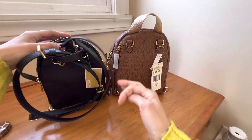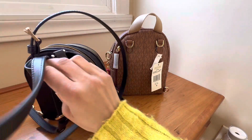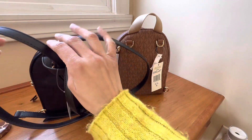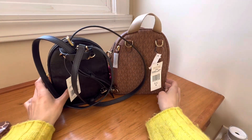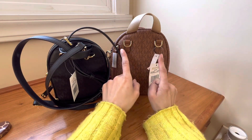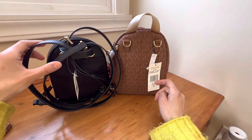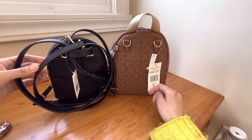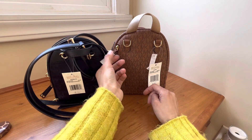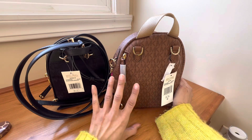Here is the back side of it. The straps are just tied up oddly. You have two loops here on each side — you can wear this as a shoulder bag or as a backpack. This one is the same thing. And this one has a little zipper pull here.